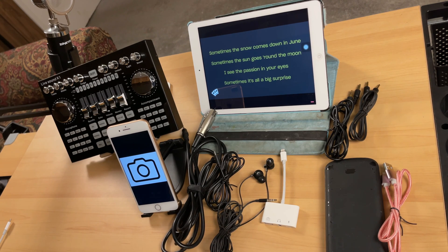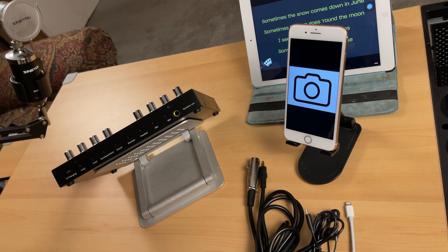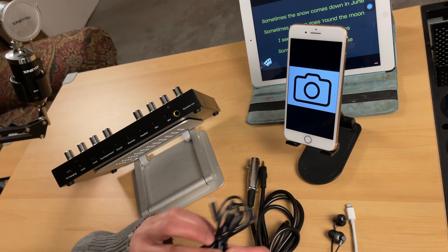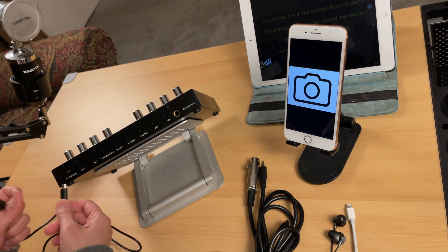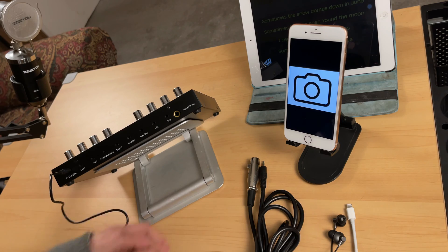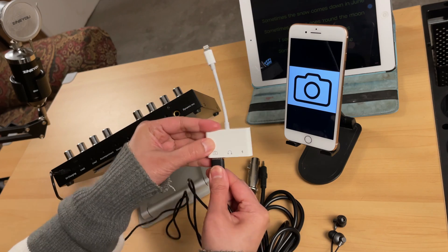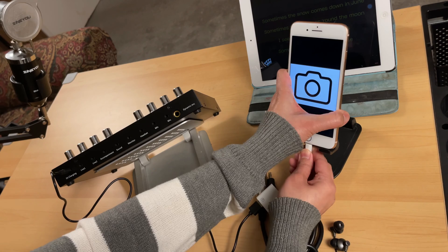Now let's start the connections. First, let's connect the iPhone to the K1 Live sound card through the OTG port, which is the charging port. For that, we will use the micro USB to USB Type-A cable — connect the micro USB end to the K1 as if we are charging it. Then connect this other end to the lightning camera adapter, plugging into the camera icon port. Then connect the lightning adapter to the iPhone.